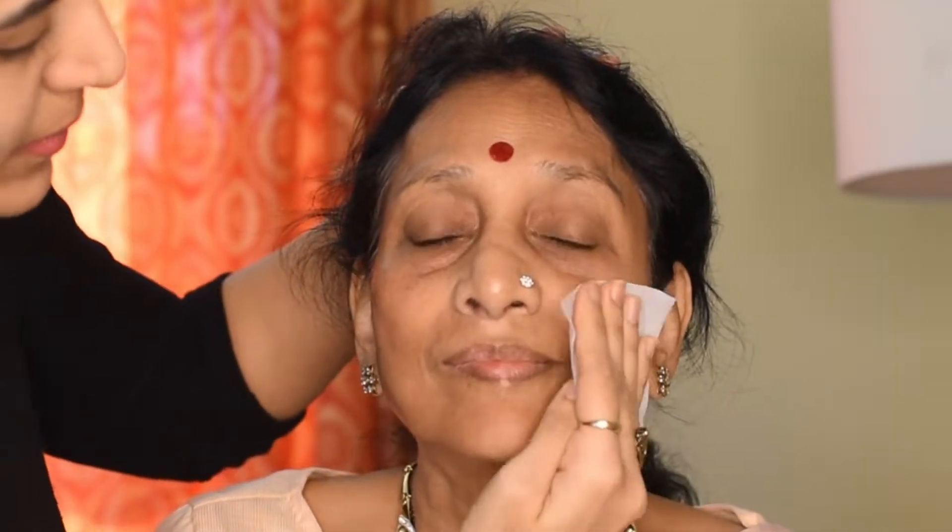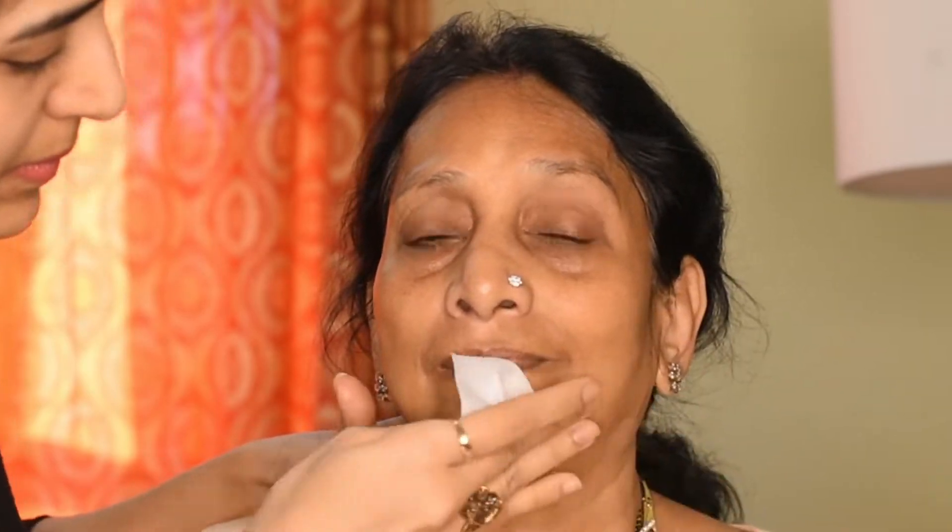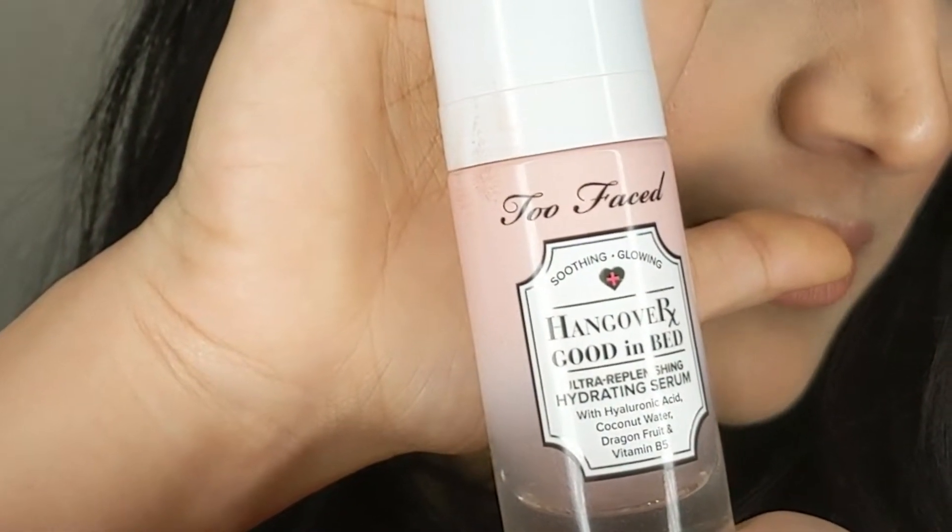We're going to start with some skincare, beginning with the Dr. Dennis Gross Alpha Beta Ultra Gentle Daily Peel. Step one is the exfoliate and smooth, which helps to exfoliate the skin before makeup application and helps give a good texture. Then we go with step two of the same peel — the anti-aging neutralizer. Next up, we're going with the Too Faced Hangover Good In Bed Hydrating Serum. I love using serum on the skin; it works for instant hydration and plumping in mature skin.